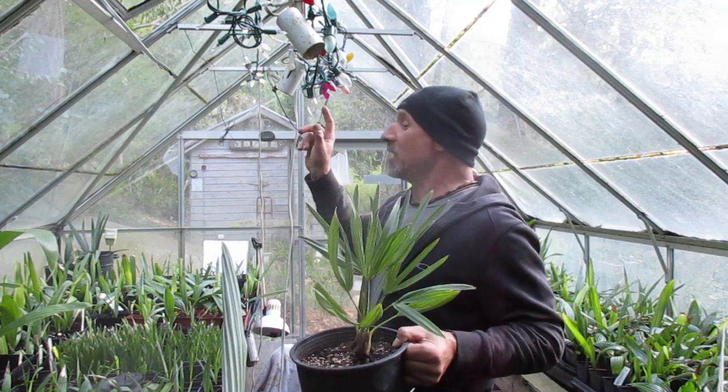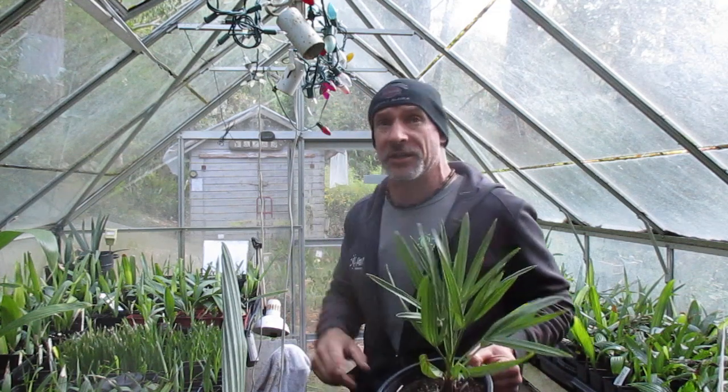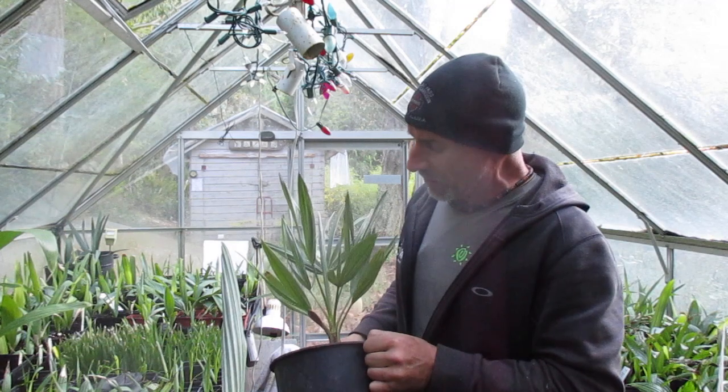They stay in this unheated greenhouse. The only means of heat when it gets below zero degrees Celsius — 32 Fahrenheit — are these C9 light bulbs. That's it. Double fans going 24/7. I'm really liking the looks of this palm though.